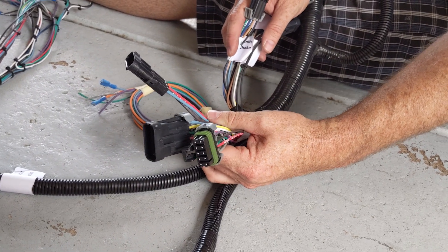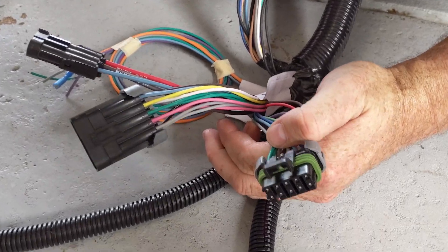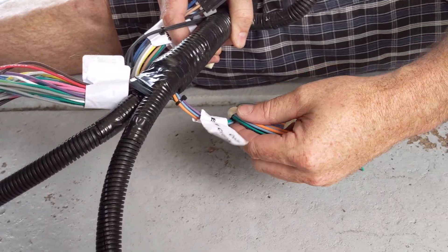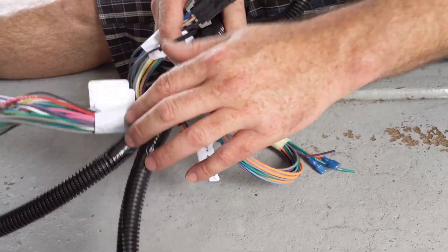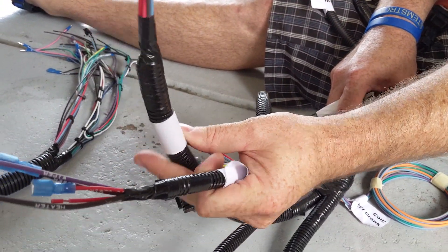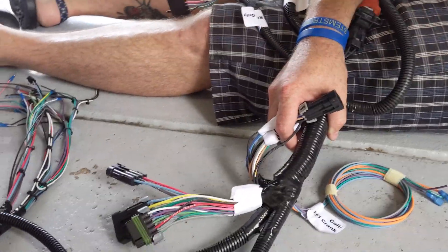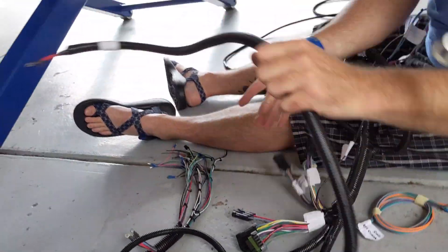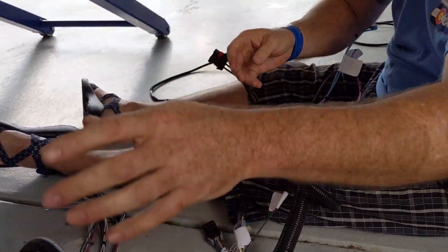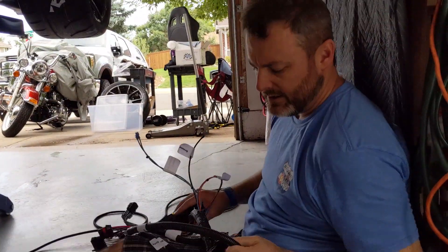Dash harness. Speedo clock — we're not using any of those gauges. Coil EFI crank — we're obviously not using that because we're using Holley's. Ignition switch, maybe. Radio, heater, wiper — we don't have any of those. Alternator, sure. Does the Holley one have an alternator though, or staller? I don't think so. Where's the Holley? It's laying in there.